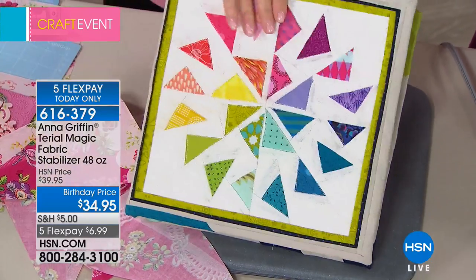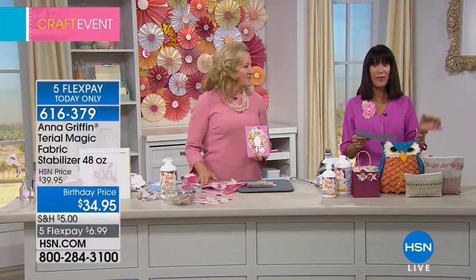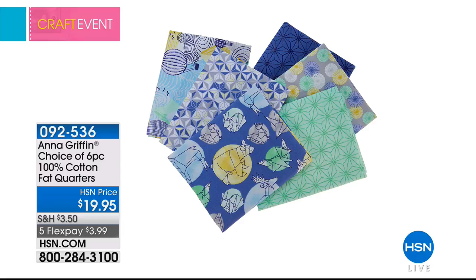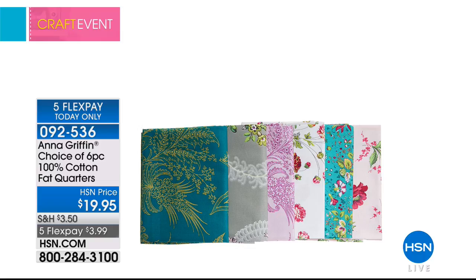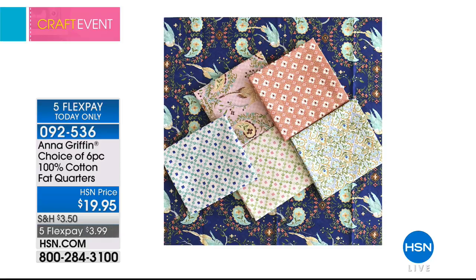Item number 616379. We also have a fabric configuration where you get about a quarter yard — six different choices: Charlotte, Wildwood, Daydreams, Windy Forest, Monsters and Robots, and Caravan. Available at $19.95 on five flex pay payments at $3.99 a payment.